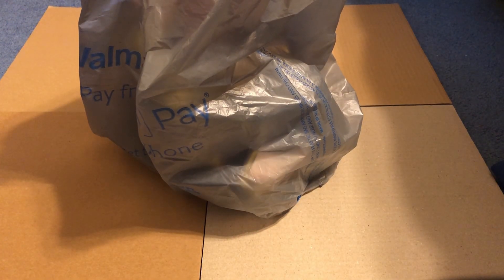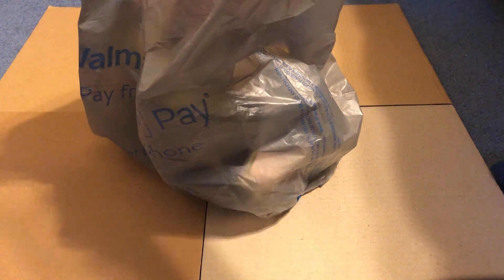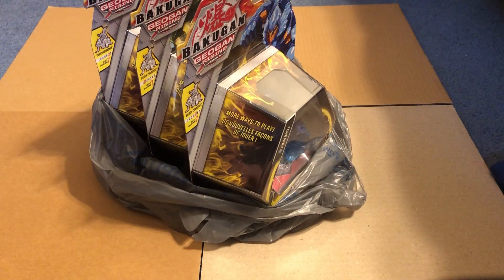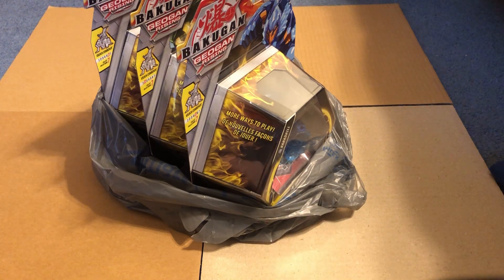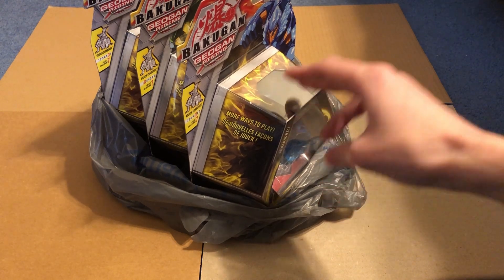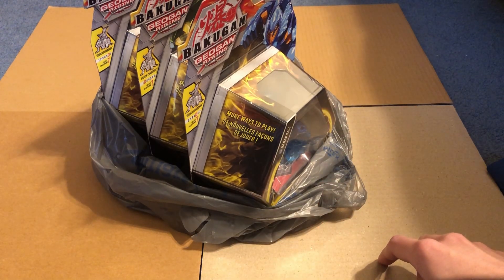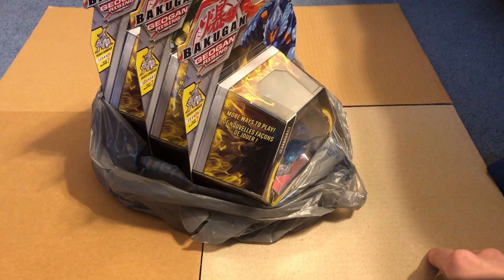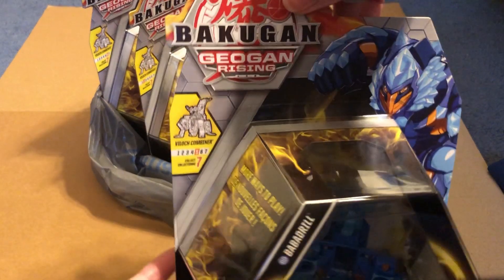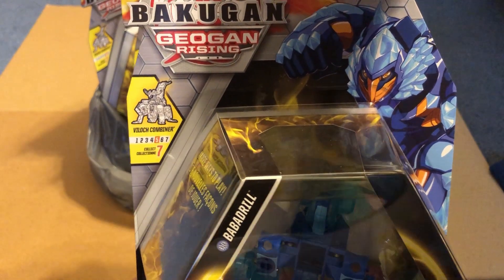We are doing three unboxings in one video. I've had these for a while now and I just completed the whole set. We're unboxing these three today. Whenever I make part two there's going to be three others, and then part three will be one more unboxing, and a part four where you can combine them - that's what we're going to be doing.